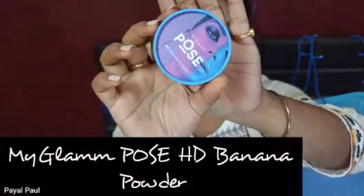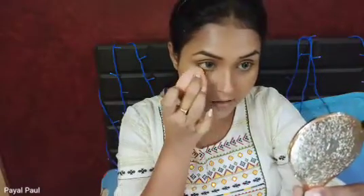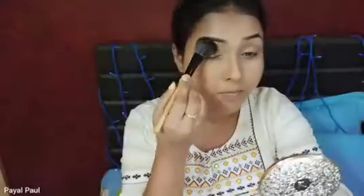Next I'm going to powder my face using the MyGlamm Pose HD Banana Powder. Before applying powder under my eyes, I'll first blend any creases under my eyes, otherwise the powder will sink into them and look really odd. I've powdered my T-zone and cleaned up the contour areas so my contour looks sharper.